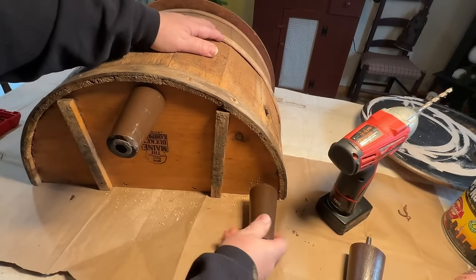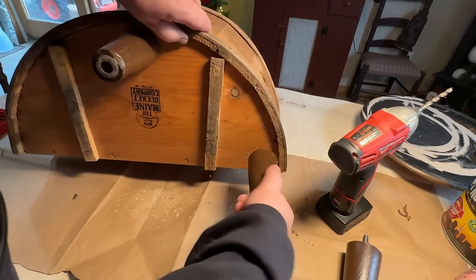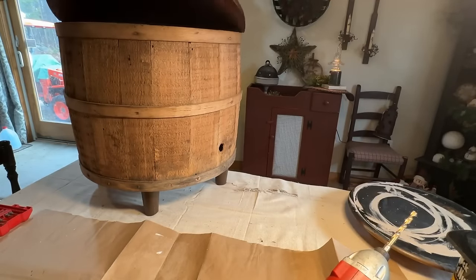I thought this may give you an idea of something you could do with a small cabinet or something similar where you had some legs — you could pop them on and raise it up, and it just gives it a new look.